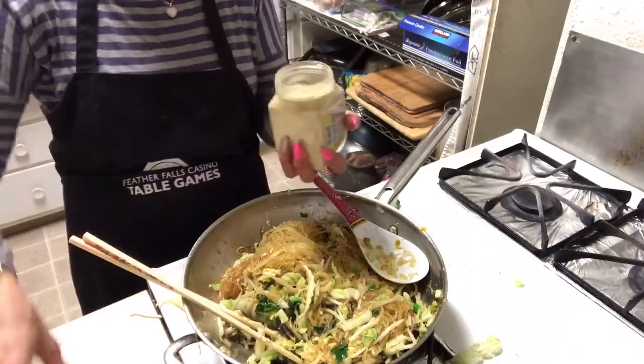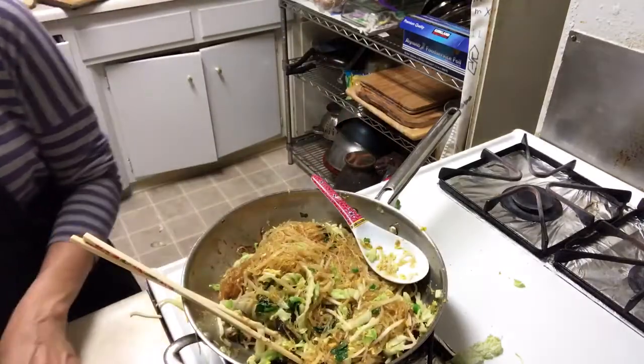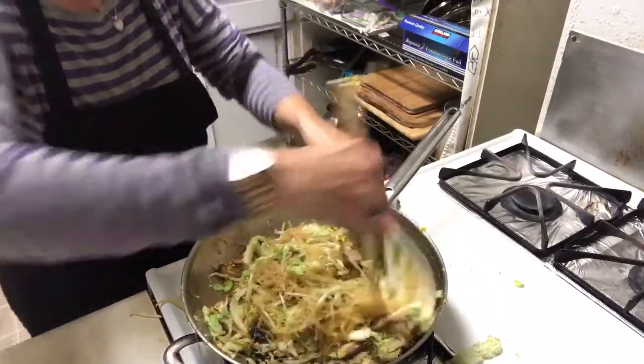Let's add some white pepper. White pepper — it makes it a little bit spicy and smells so good.